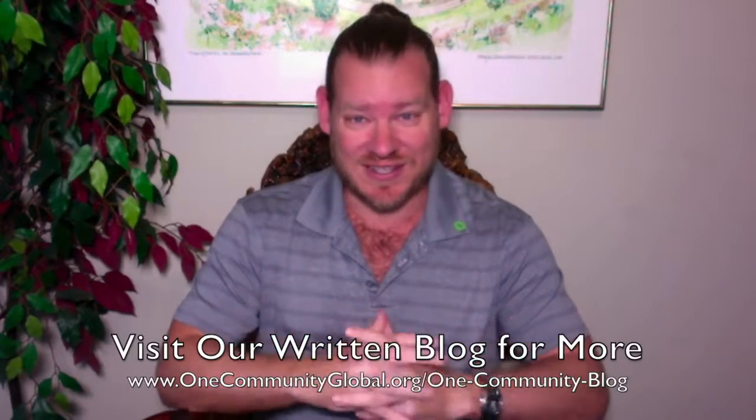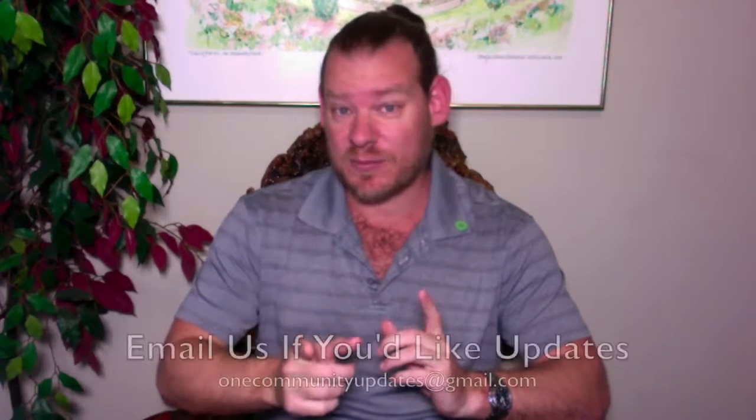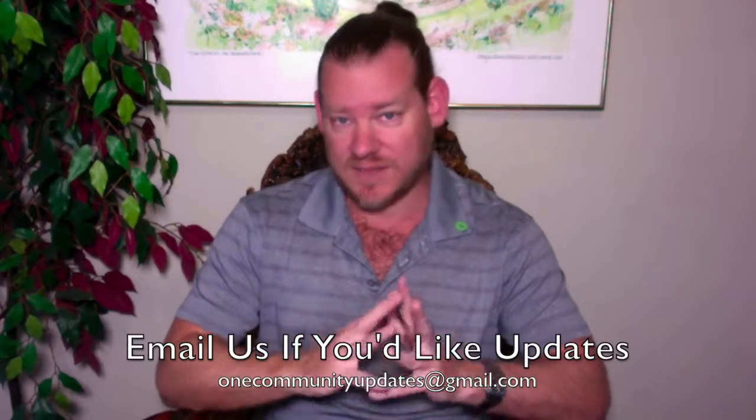There you have it — one week of our team's progress and accomplishments working towards the goal of renewable eco-cooperatives, working in cooperation and collaboration as a global cooperative for world change. If you'd like to see more details, more specifics, and links to all the open source content, visit our written blog and our website — there's so much information on there. To receive one email a week with these updates, send an email to onecommunityupdates@gmail.com and we'll add you to our newsletter list.